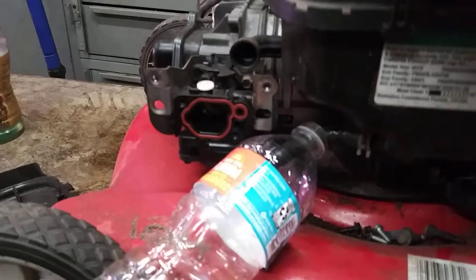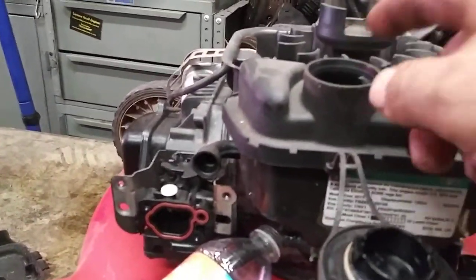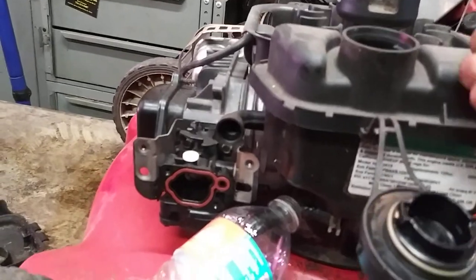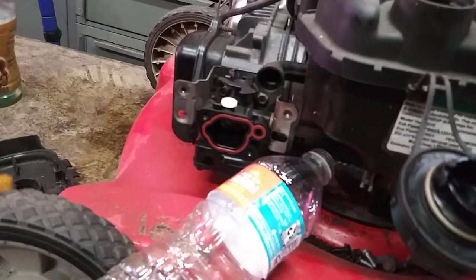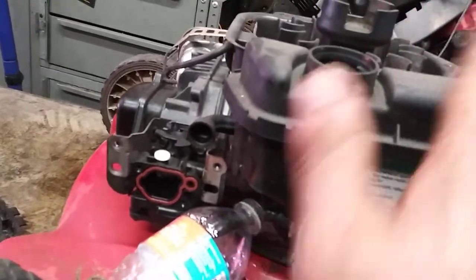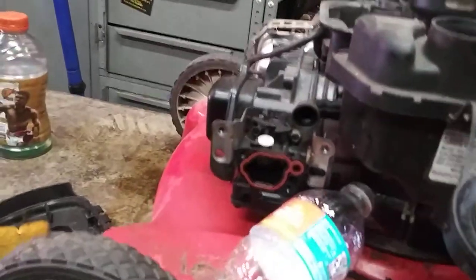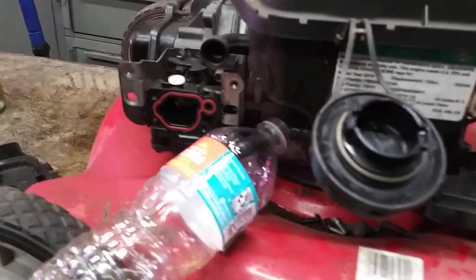Once we get the gas tank all drained out, we're going to dry this tank completely with an air hose. If you can't do that, just shove a rag in there to soak up the gas and pull the rag out. You could also put some fresh gas in it and rinse it through — just try to get all the old stuff out.